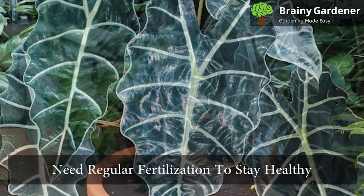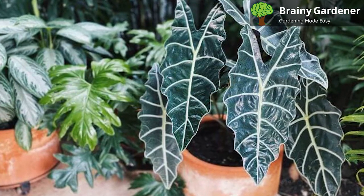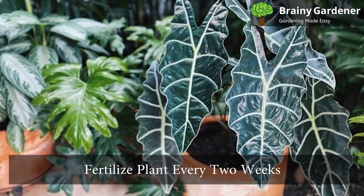These plants need regular fertilization to stay healthy and grow well. You can use a general-purpose liquid fertilizer for these plants. Fertilize the plant every two weeks during the growing season.